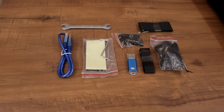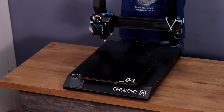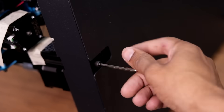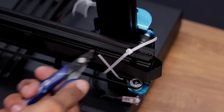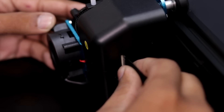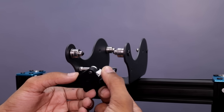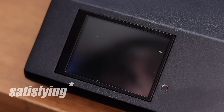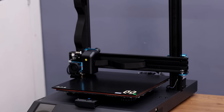And it's time to assemble this printer my brothers. The assembly was super easy and it only took 10 minutes. The printer looks very premium and clean.